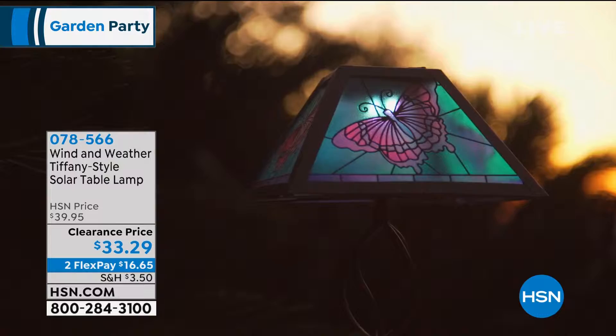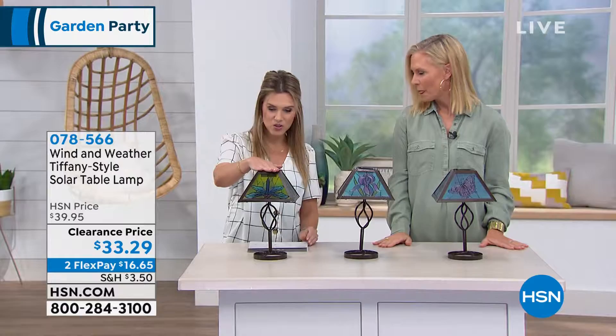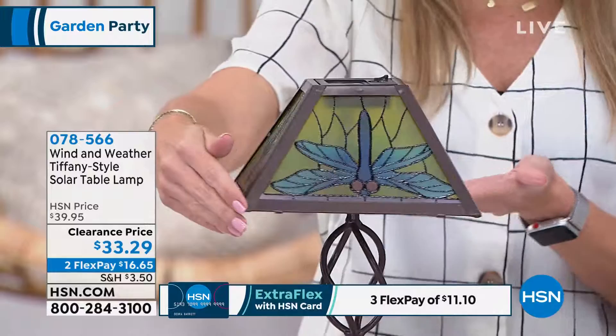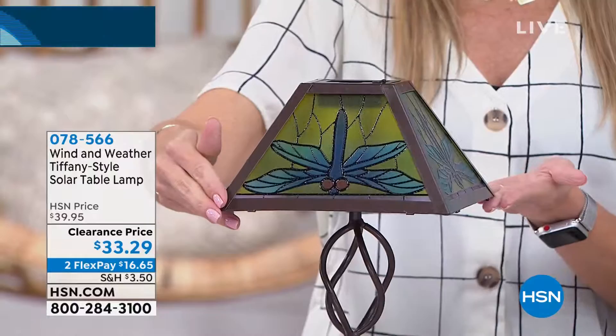The first one is going to be the dragonfly. You can see that beautiful dragonfly with that Tiffany style colored glass going all the way around. I love that it's on every panel — and there are multiple lights in there too, so it's all going to light up beautifully for you.